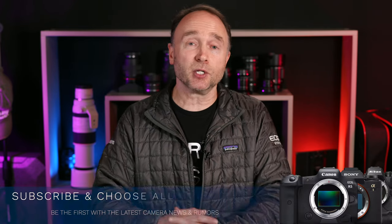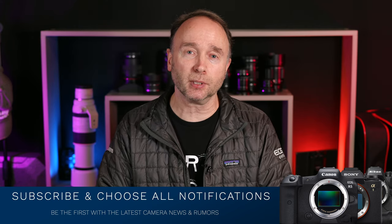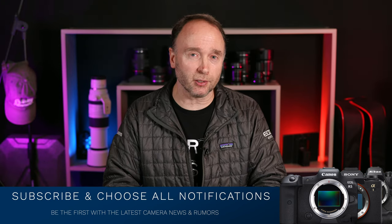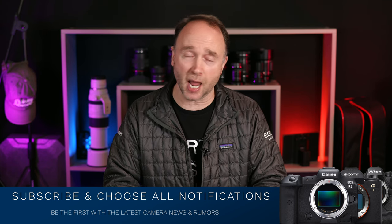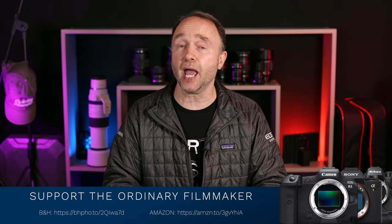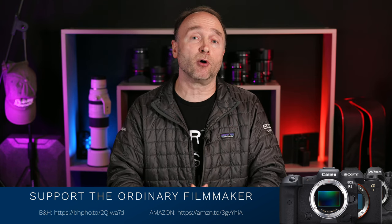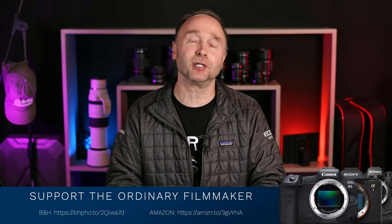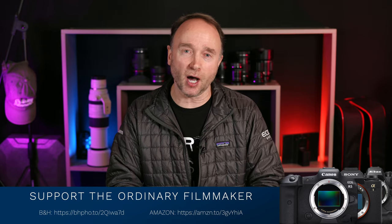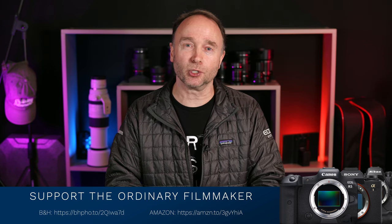Yeah, I'm getting really excited. If you want to stay up to date on all the latest news and rumors regarding the Panasonic S5 Mark II or any other camera brand and model, please hit that subscribe button and choose all notifications. If you're looking at purchasing any camera gear or accessories, please use my affiliate links down below for B&H and Amazon.com — I get anywhere from 1% to 4% back, which helps this channel grow and lets me buy new gear like the R5, R5 Mark II, and maybe even the S5 Mark II. Thank you so much for watching!